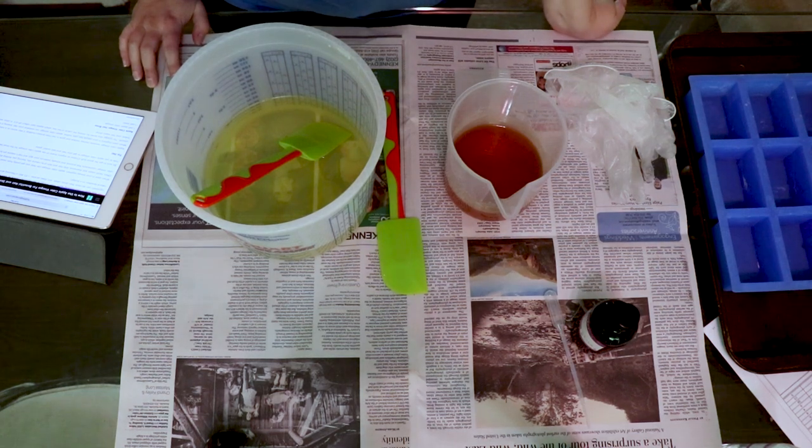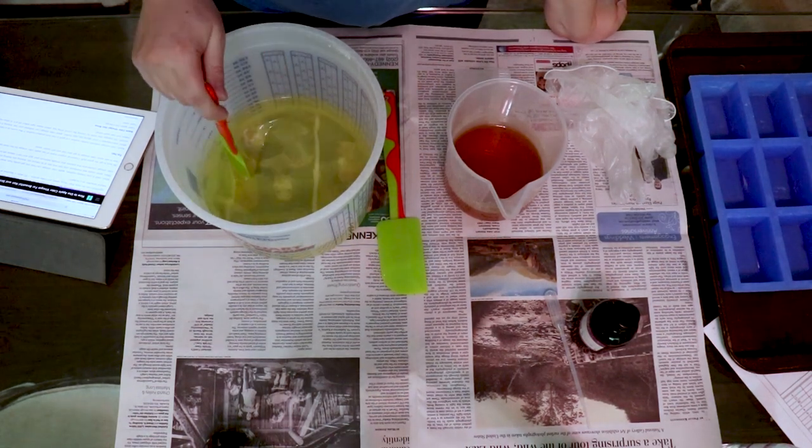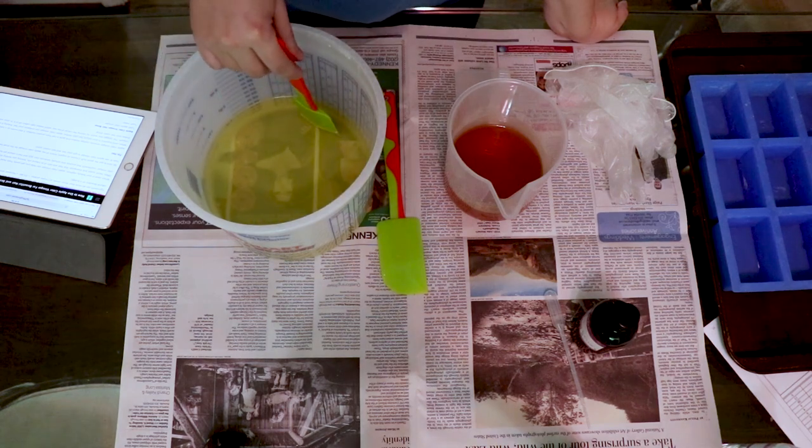Hey guys, welcome back to another episode of Creative Adventures. I've got a quickie for you today. I'm making something completely new, but it's not going to have any fancy swirls or anything like that. Today I'm making a shampoo bar.